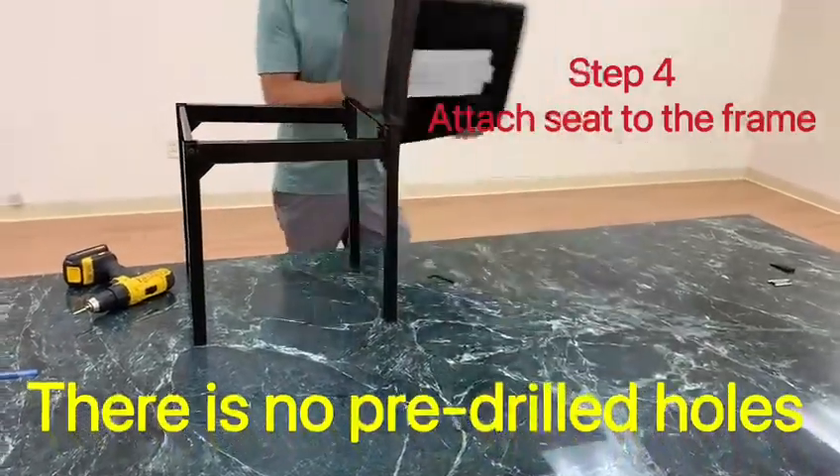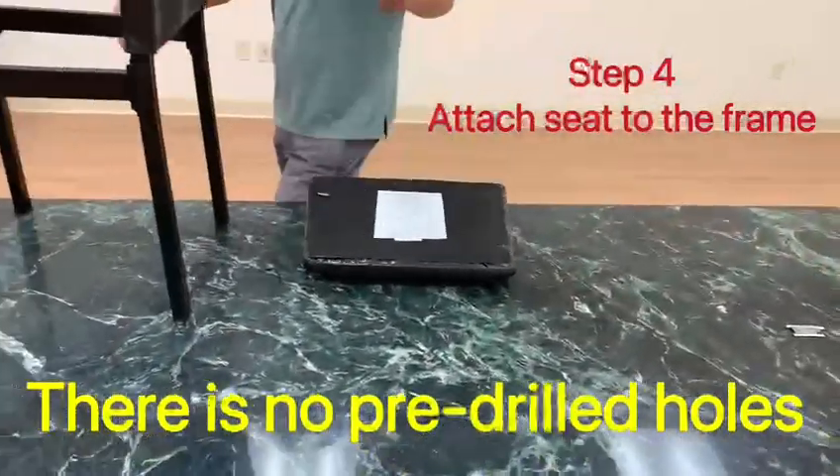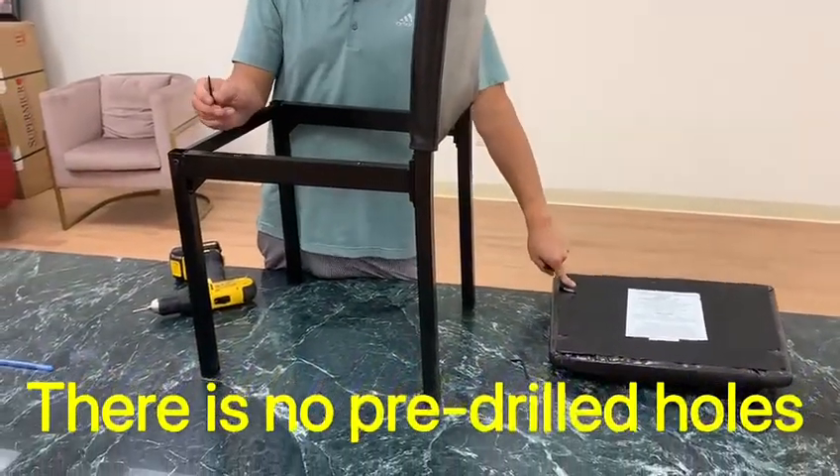When you put the cushion on, there are no pre-drilled holes here. So we have wood screws that will go through the wood. Use the screwdriver for that.